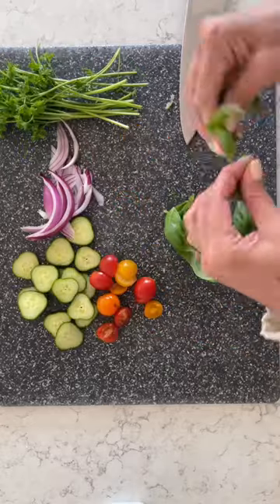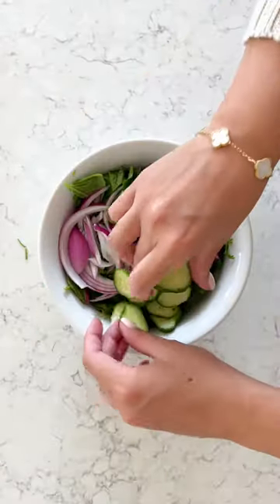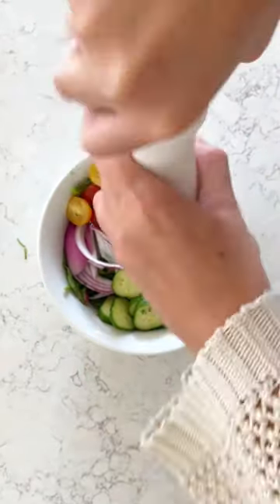I'm gonna put in some basil, parsley, red onion, cucumber, cherry tomatoes, and a big drizzle of lemon. I just add everything all in a bowl, and I also sprinkle some salt and pepper.